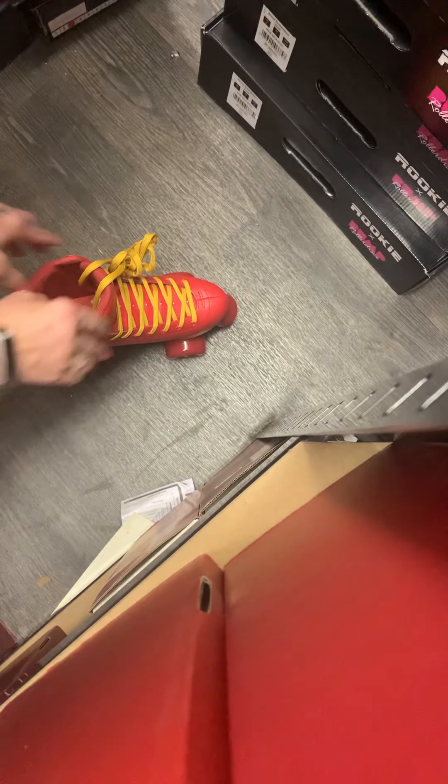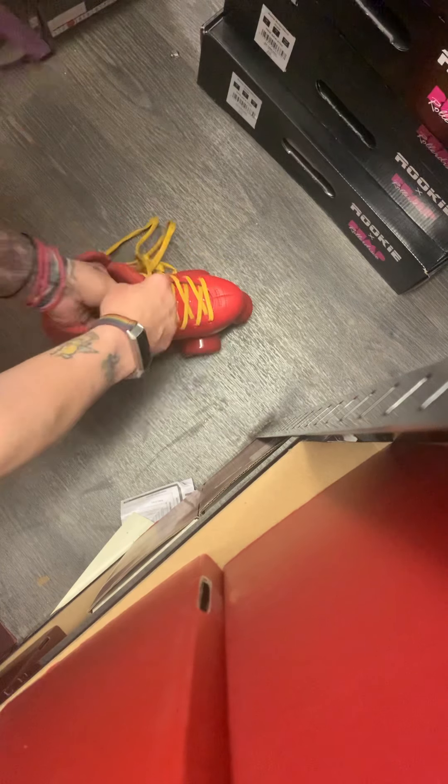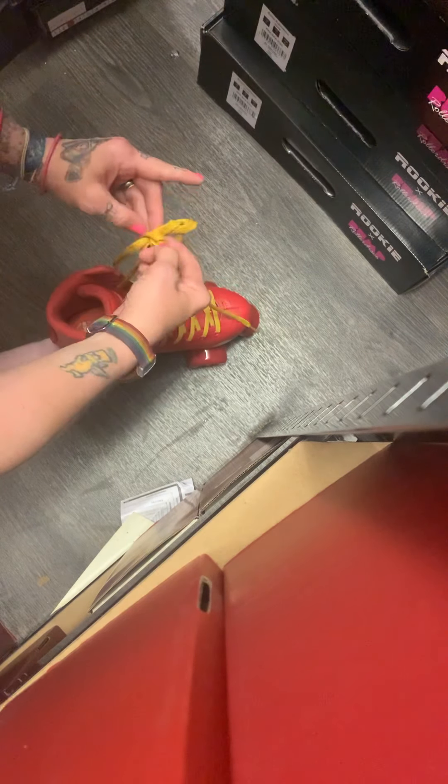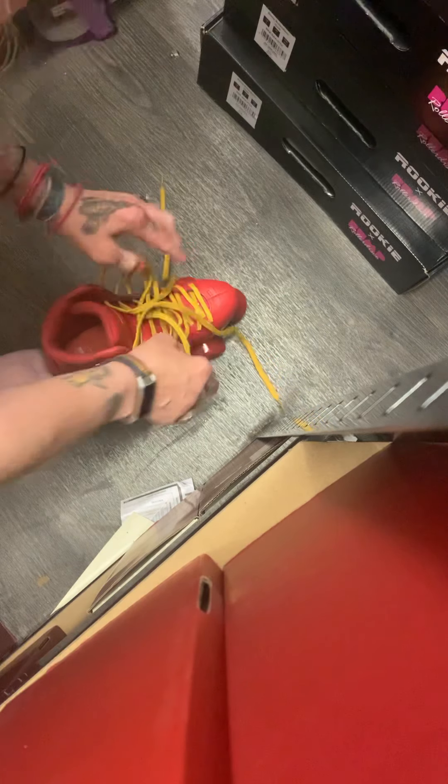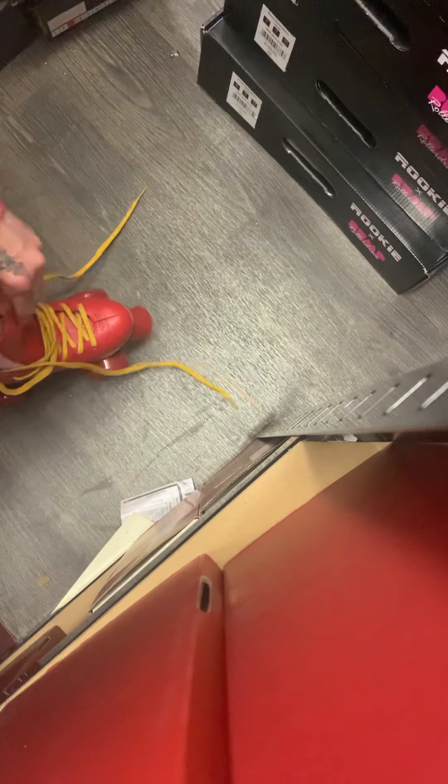So we'll take the innards out and have a try on. This is a UK5 skate, so we're going to see how these come up for size. I wear a UK5 in shoe, UK5 Antic, and this goes on. That is actually spot on — I would not size down or up in this boot. I would stick with your normal shoe size.